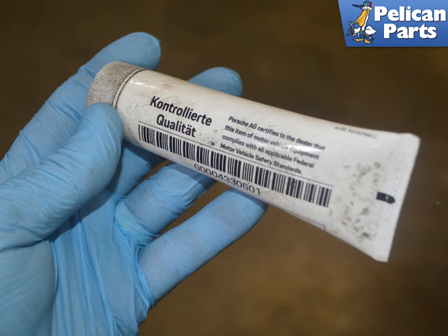When replacing either sensor, always put a very light coating of Porsche synthetic gasket lubricant on the O-ring.